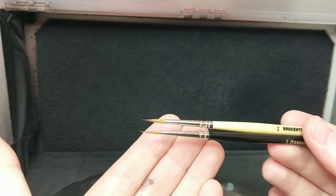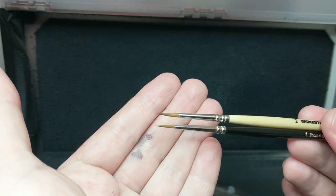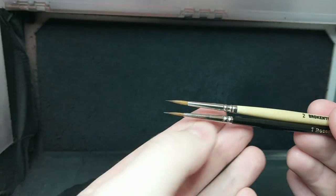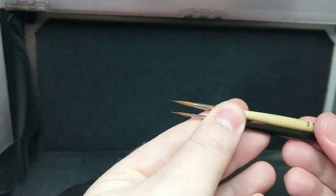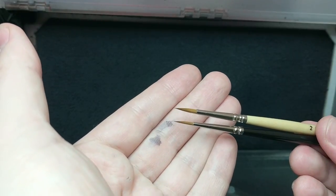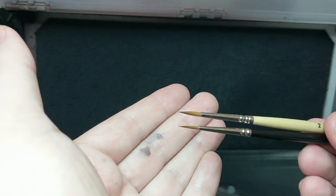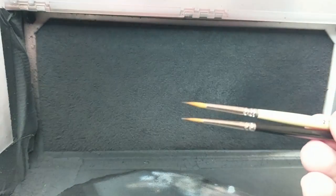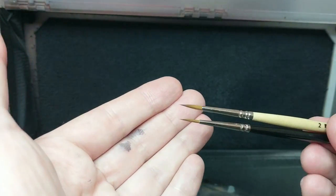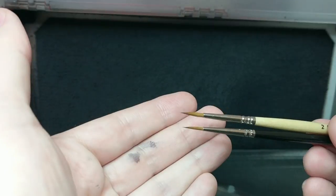So here's the Broken Toad Size 2 and the Rosemary Co Size 1 — you can see the same is not true here. The Rosemary Co Size 1 is actually significantly smaller, both in length and diameter, than the Broken Toad Size 2. So it's not a linear scale — you have to be aware of that when you're buying any of these brushes. The Rosemary Co are much closer in size to the Winsor & Newton Series 7, and they're much cheaper too. But they're not quite as large on the belly, so we'll see how they perform.